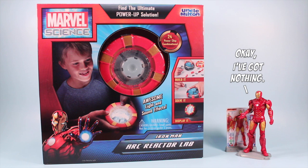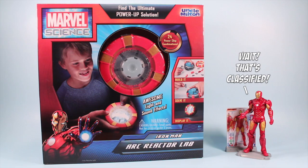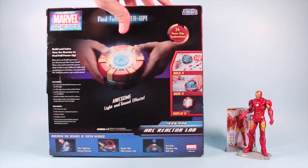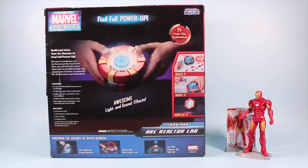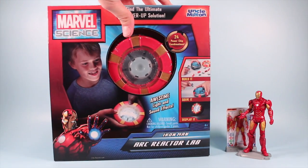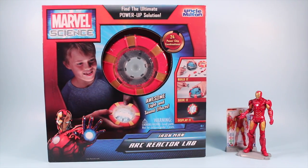This set is the Iron Man Arc Reactor Lab, and we are going to attempt to build it. The set comes with a lot of pieces and parts and light-up effects, so it's really something special to take a look at. On the back of the box it shows you some more things that it does, and it looks like it takes three AAA batteries. Let's give this a shot, and maybe electrocute ourselves a few times.